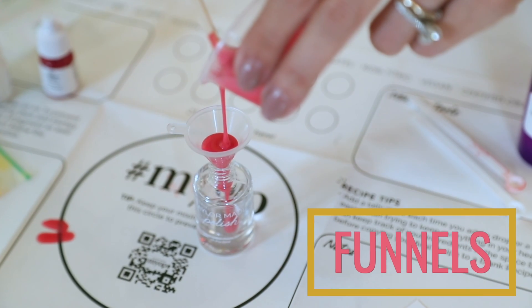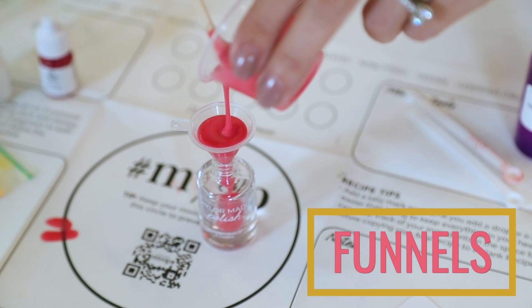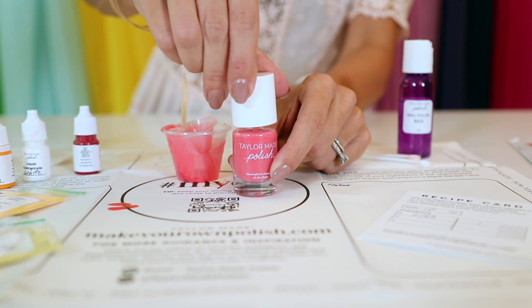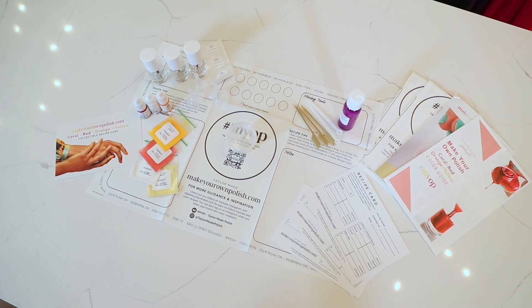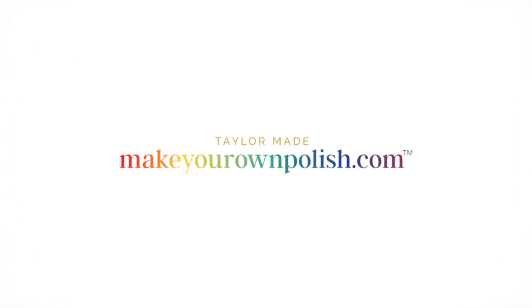These are your funnels, used to pour your polish into your empty nail polish bottles, finishing off your very own nail polish. We're so excited to see the unique colors you create. To see more tutorials on the Make Your Own Polish Kits, go to our website MakeYourOwnPolish.com.